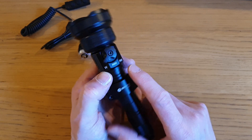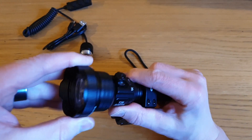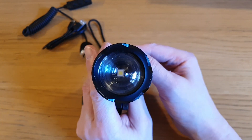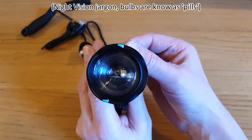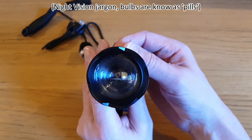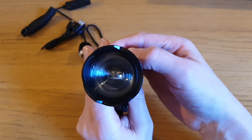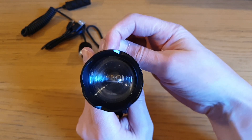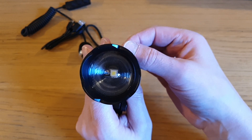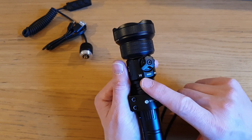With the focusing lens fully screwed in - obviously you wouldn't do this if the torch was on - you can see the white pill, then the IR 850 pill, and then the IR 940 pill. There's a tiny amount of movement as you flip back and forth between the three pills, but in use I found that all three pills were pretty well aligned.